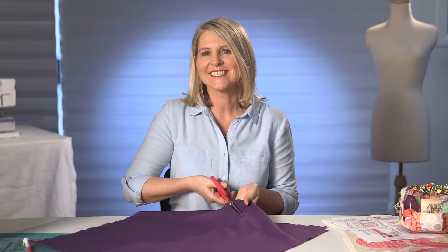In craft work and sewing, quality scissors are essential. Most ordinary scissors are made for right-handed people, but at least 15% of us sewing ladies use the left hand.